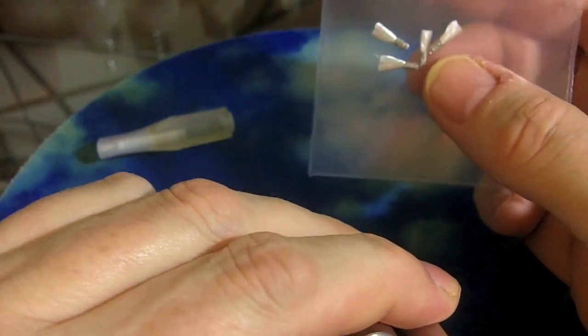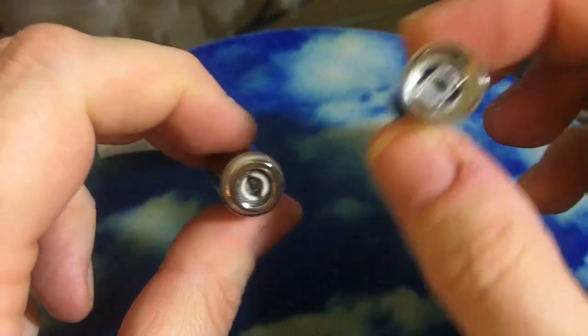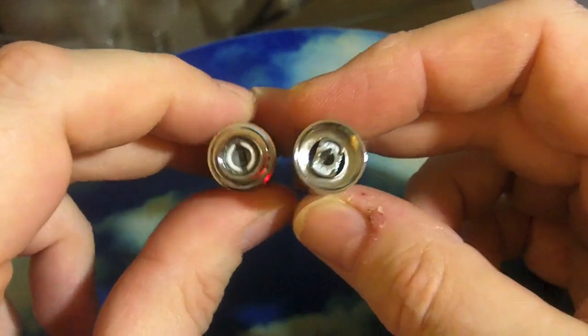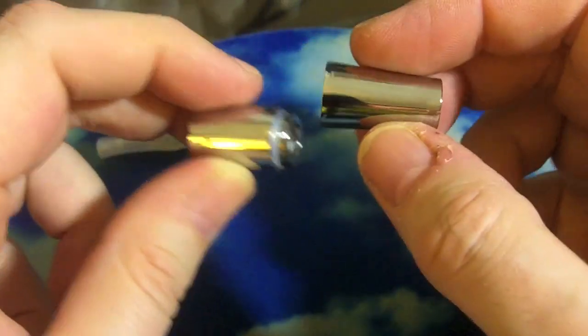These extra wicks didn't come with it — I bought them, a dollar or so a piece, but you can replace the wicks. I thought you could replace the coil with a new one, but it's not like the Ego-C. The coil stays, but you can take them apart, change the wick out, which is often what gets gunked up with juice flavor, and clean both sides easily.